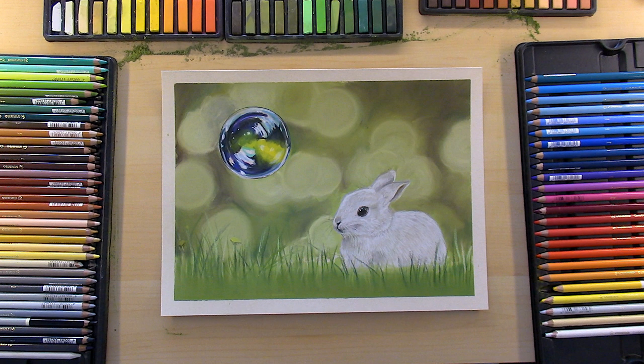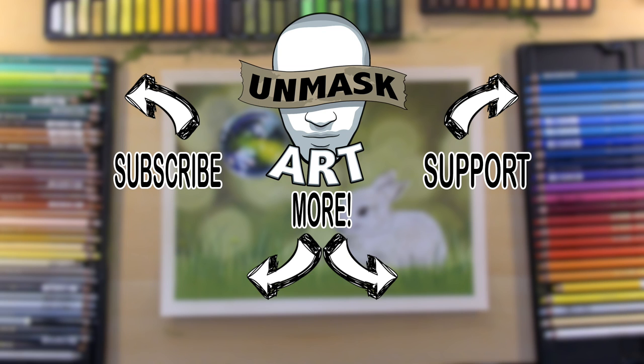I hope you enjoyed the video. Let me know what you'd like to see me draw next, and I'll see you next time. Take care, peace.